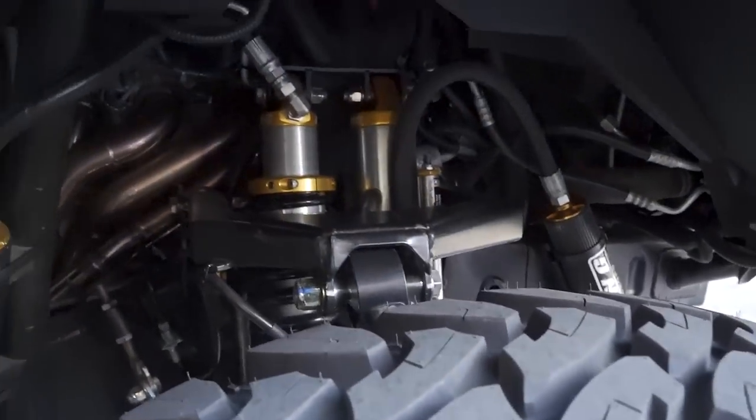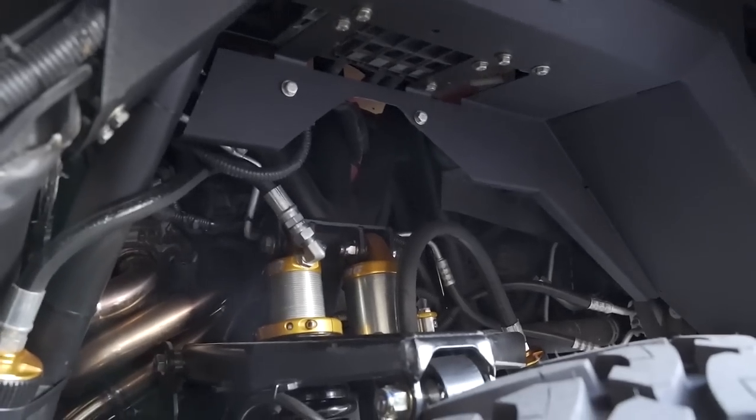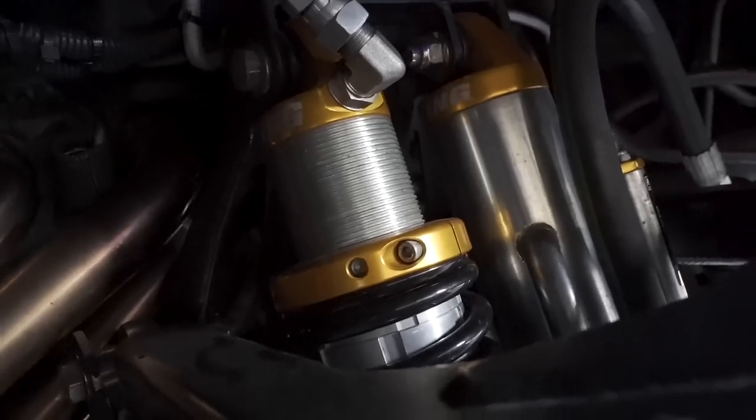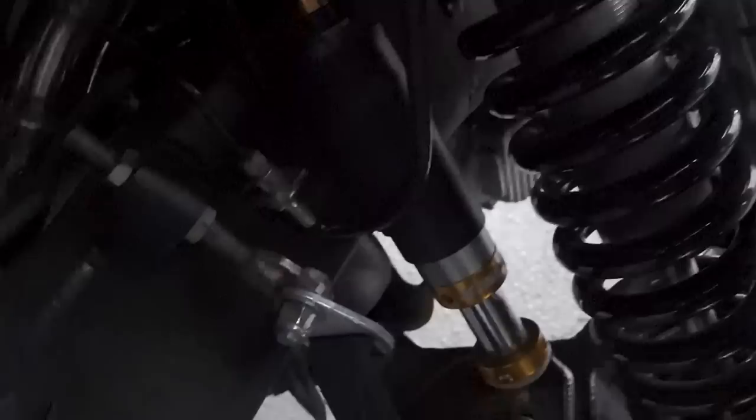It holds everything stock that's originally there but just moves it up higher and gives it better placement. Up front we have a 2.5 by 10 coilover, a 3.0 by 10 bypass, and a 2.0 bump stop. The front is strapped at 18 inches of travel — that's a lot of travel, you can make her dance.